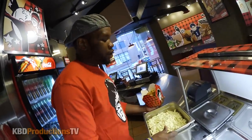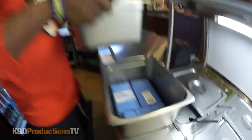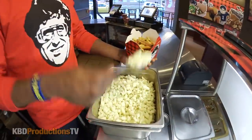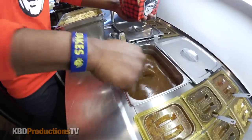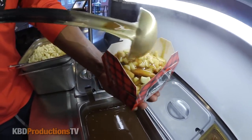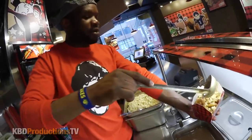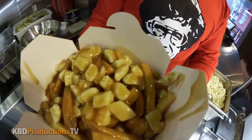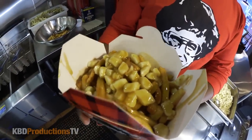Now comes the good part — cheese curds. The second container keeps the cheese curds cool because at room temperature they'll melt easily. People want the cheese curds to melt, but they're really not supposed to. You're supposed to get that nice squeaky taste when you bite into the curd with the gravy and the crisp moist fries — that's what you're going for with a proper poutine. We go traditional with our signature gravy, a hint of rosemary right there — nice and coated. Your traditional poutine from Smokes Poutinerie — that's how you make a poutine.